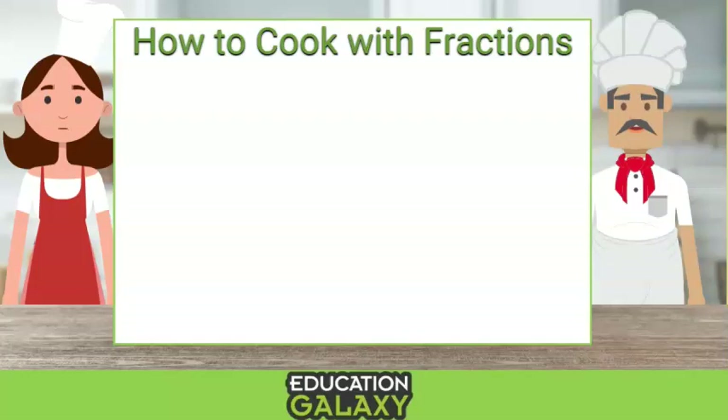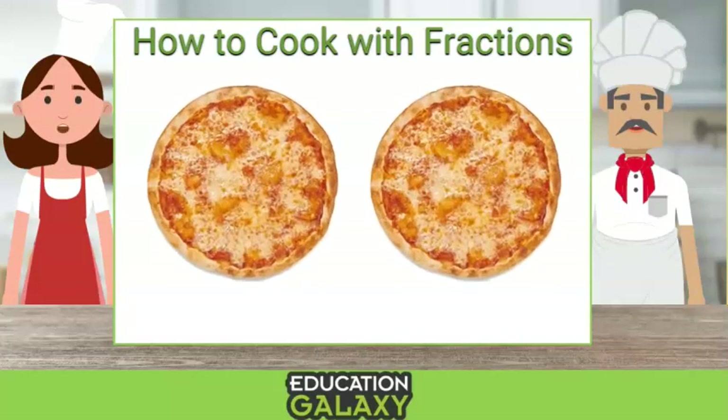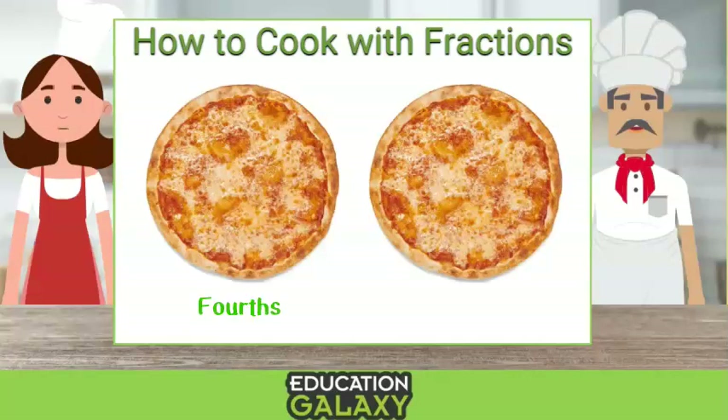Right, let's take pizza for example. Let's say Nick and I each have a pizza. I cut my pizza into fourths and Nick cuts his pizza into eighths.